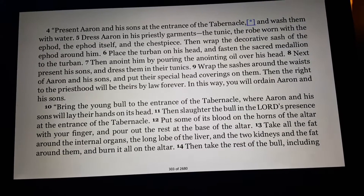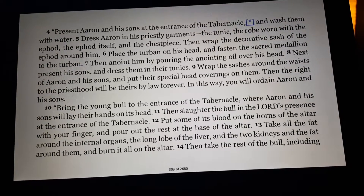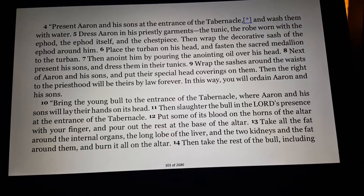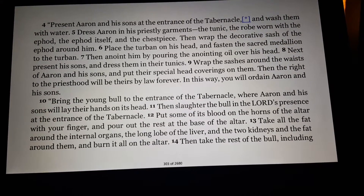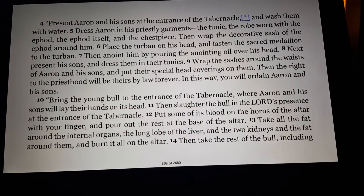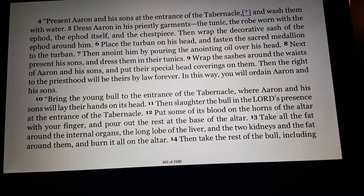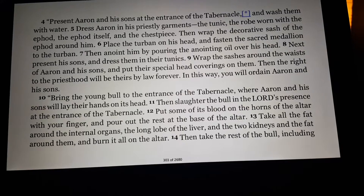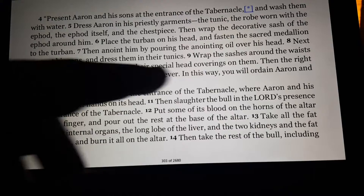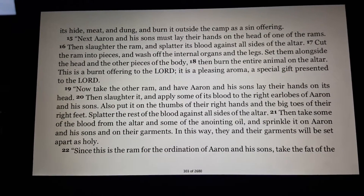In this way you will ordain Aaron and his sons. Bring the young bull to the entrance of the tabernacle, where Aaron and his sons will lay their hands on its head. Then slaughter the bull in the Lord's presence at the entrance of the tabernacle. Put some of its blood on the horns of the altar with your finger, and pour out the rest at the base of the altar. Take all the fat around the internal organs, the long lobe of the liver, and the two kidneys and the fat around them, and burn it all on the altar. Then take the rest of the bull — including its hide, meat, and dung — and burn it outside the camp as a sin offering.